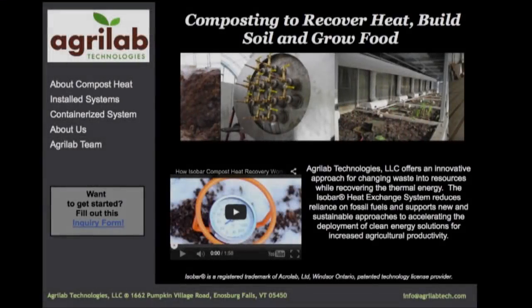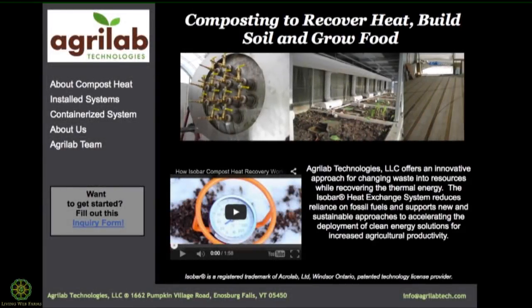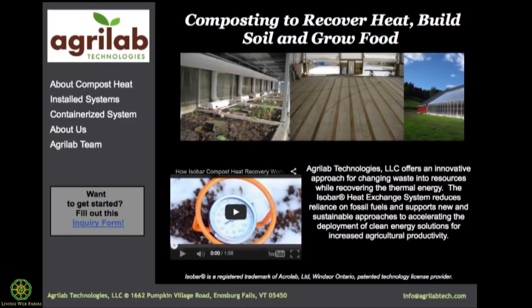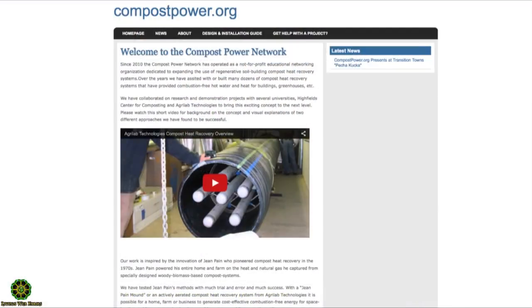About six years ago, I first started to do my own research about this concept of compost heat recovery, and I put together a non-profit research organization called compostpower.org, brought together people with expertise from compost science to engineering, renewable energy, and permaculture, and did a whole bunch of projects and research experiments, in some cases in partnership with universities like the University of Vermont, University of New Hampshire, Amherst.